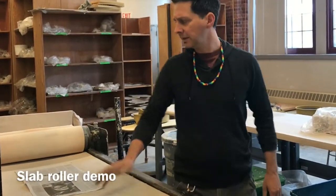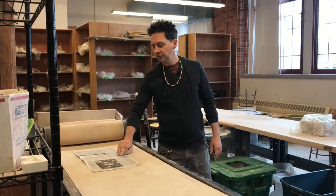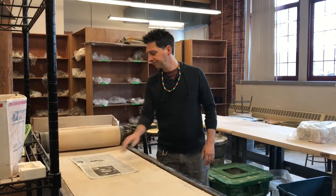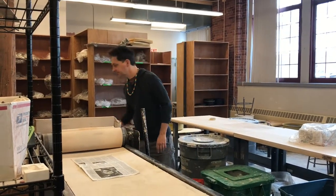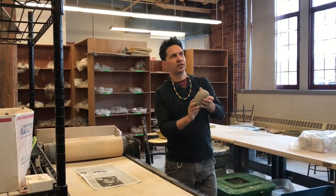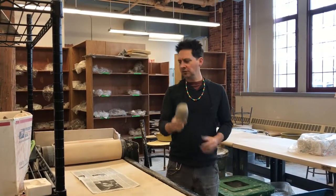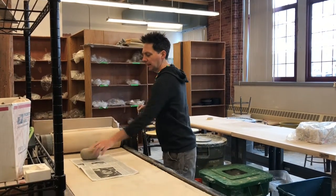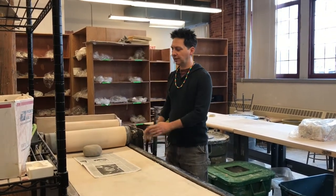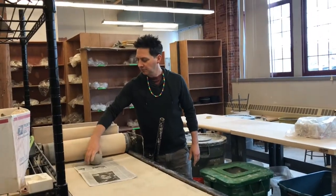So what we've got here is a great big industrial slab roller. What you're going to do is take a piece of newspaper, put it down, and you are going to want to make a big long slab. To make a big long slab, notice the shape of the clay that I have here. When I put this on the slab roller, I don't want to put it lengthwise parallel. I want to put it so that it is like that.